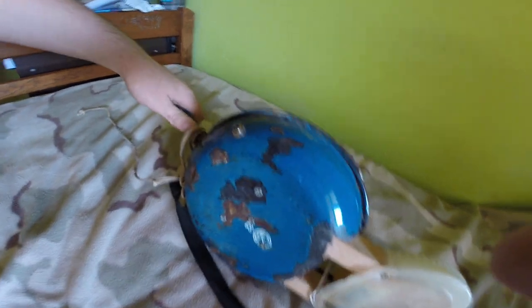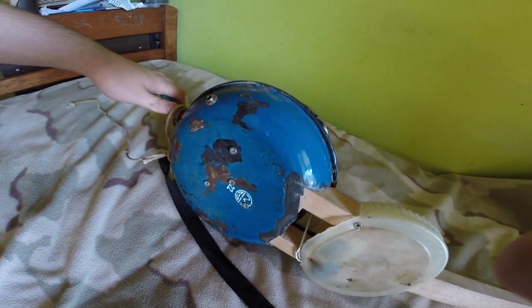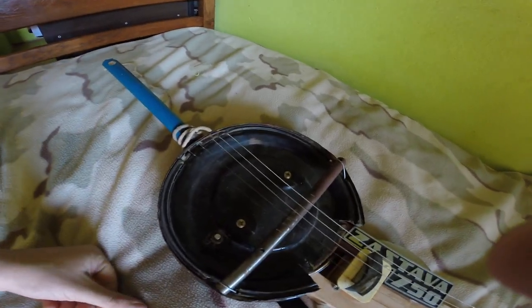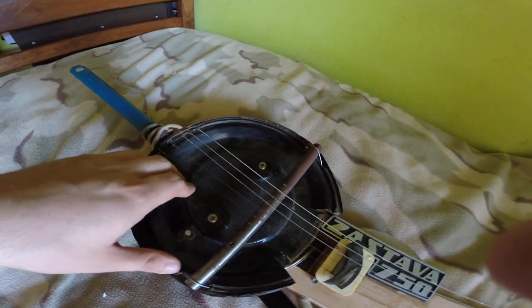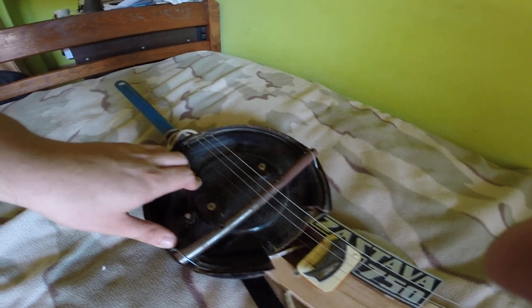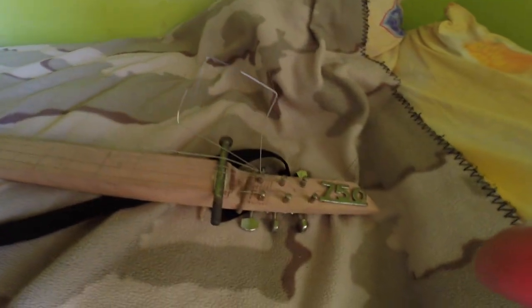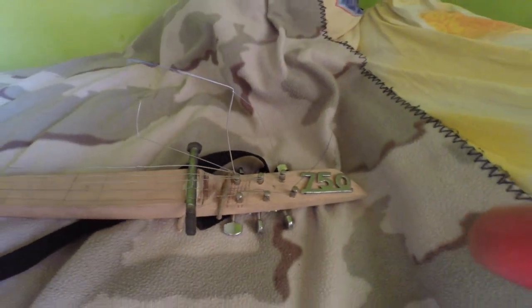This is an old frying pan that I found in my garage. This is a lid from an air filter from an old Yugoslavian car — you can Google it if you want. The tuners are from my father's Yamaha Pacifica.